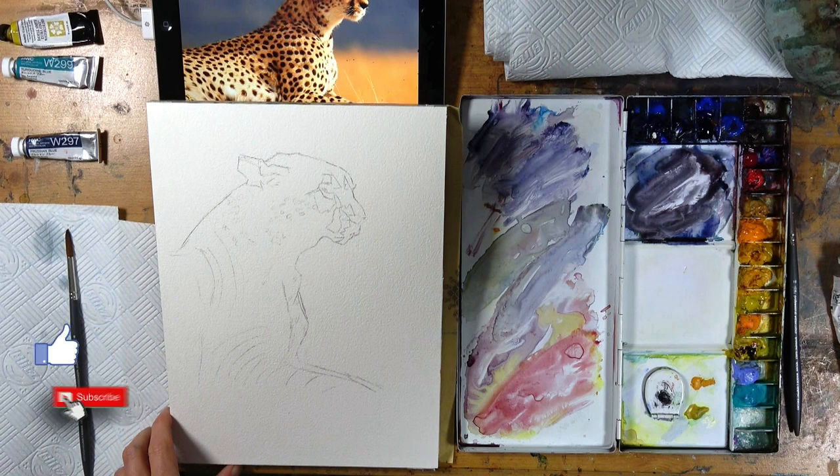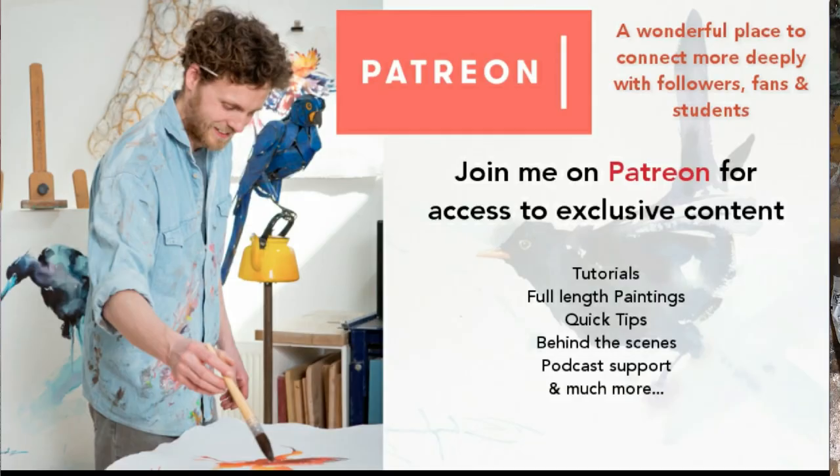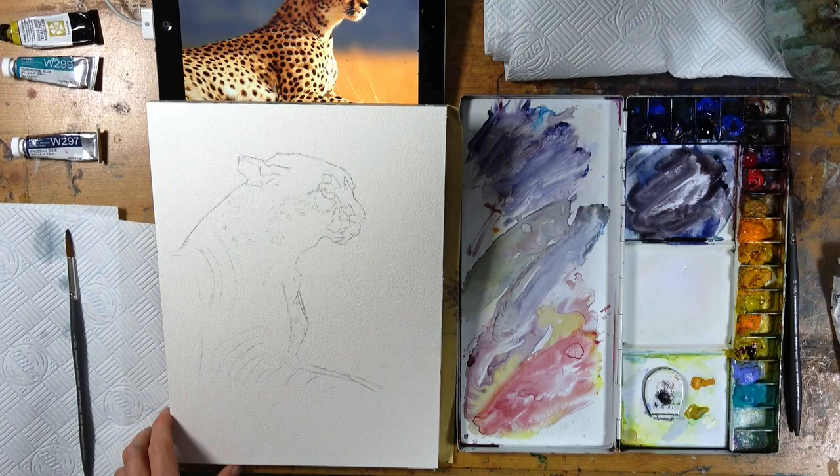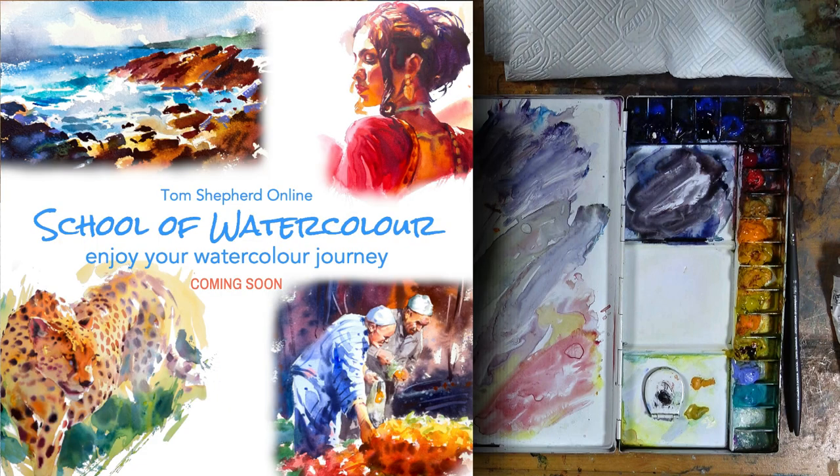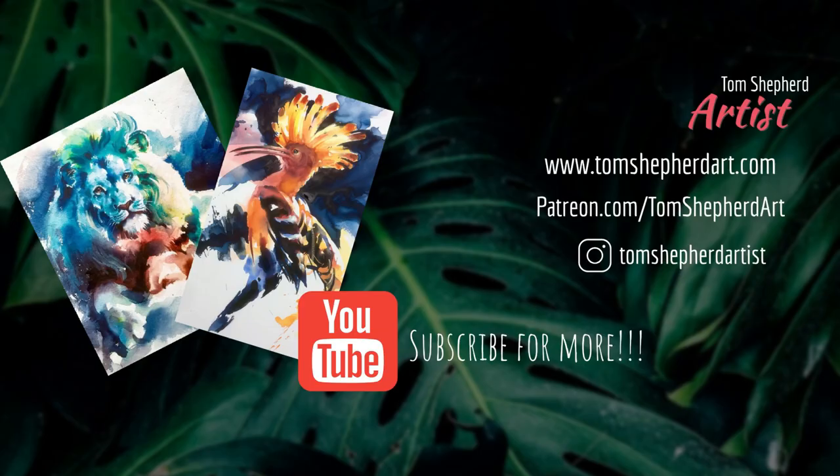If you like this video please do consider subscribing — there's loads more to come. Don't forget to hit the notifications bell and the like button, and feel free to drop me a comment to let me know what you think and if there's anything else you'd like to see me talk about on the channel. I also want to mention that you can hop over to my Patreon teaching channel for lots more content at various tiers, and I also have plenty of Zoom demonstrations and in-person courses. All the places you can find me are linked in the description.